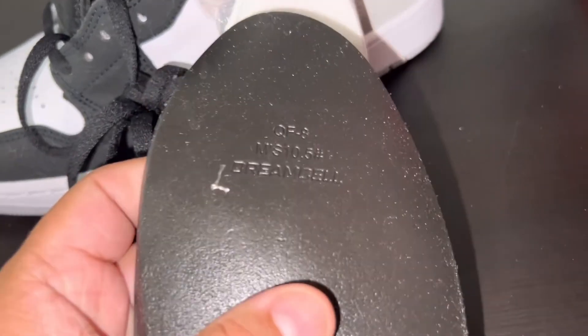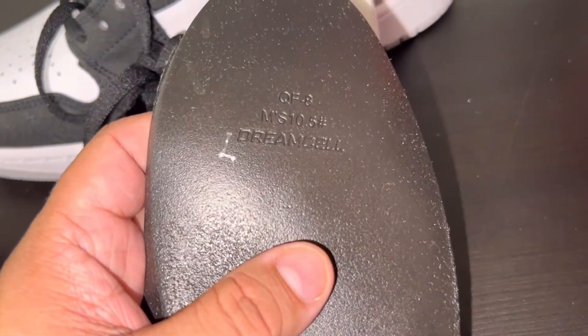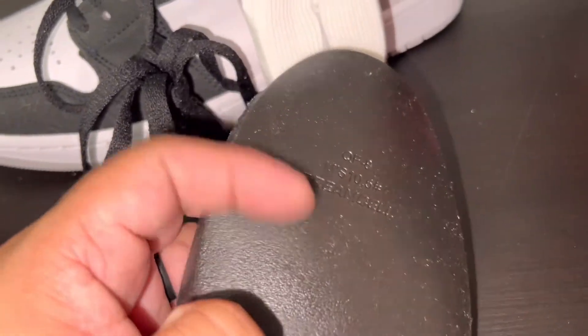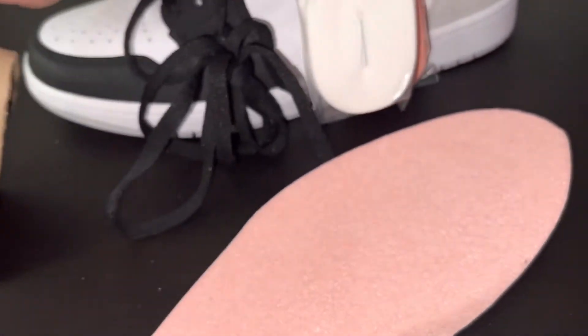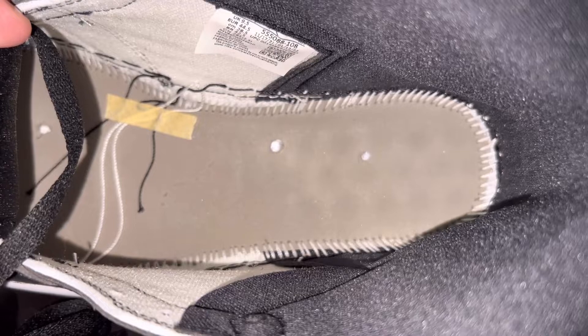Let's see what kind of insole they gave us. This is one of those — it says right there: Dream Cell insole, QF-8 MS 10 and a half, so men's size. It's got this little square on it which is kind of interesting. The bottom just says Nike Air. On the inside of the shoe the stitching is taped off nicely, and this one has two holes.